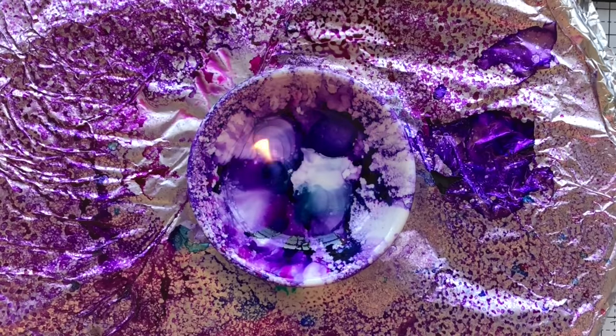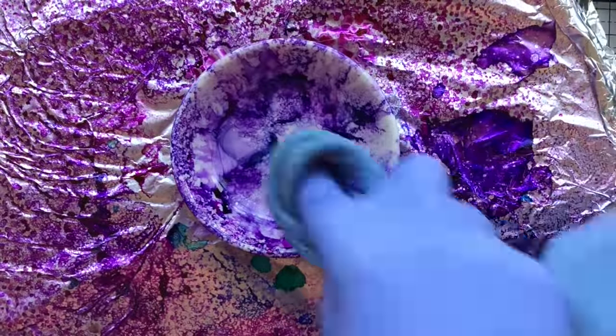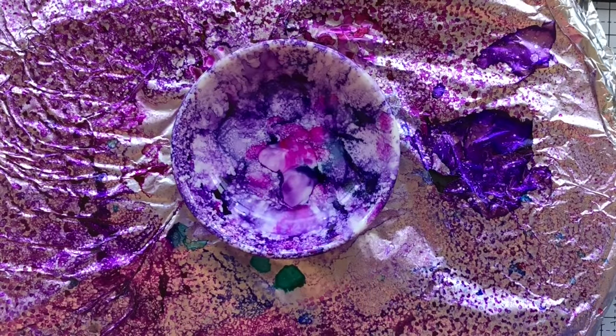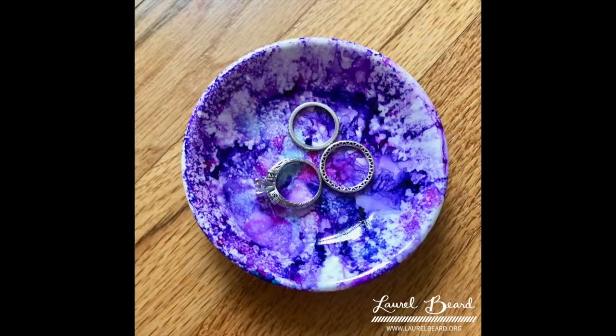When working with alcohol inks, you always need to work in a ventilated area — it stinks. Use care and caution. The fire is going to react to the isopropyl alcohol in the spray bottle, so where that alcohol sprays is where the fire will be. Keep that in mind. As you can see, the fire was entirely contained inside that bowl — I didn't spray it outside the bowl at all.